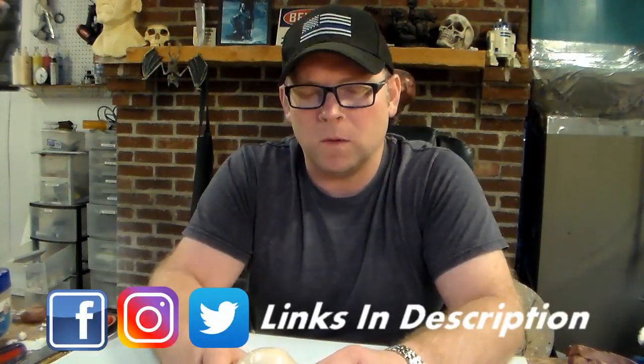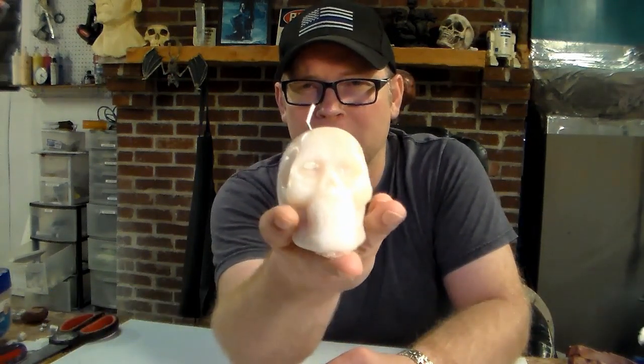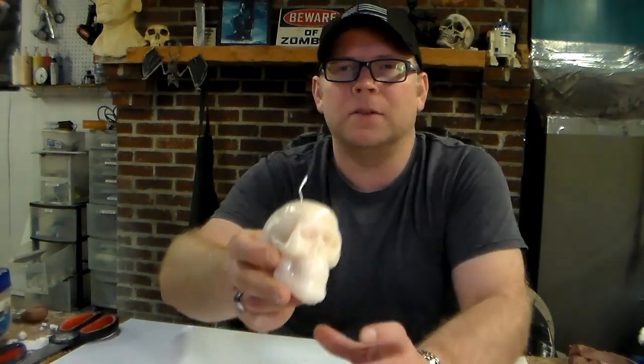Welcome to The Haunted 365. In this video we're going to be making our own mold to produce our very own skull candles — but not just any skull candles. This is a bleeding skull candle. So let's get to it.